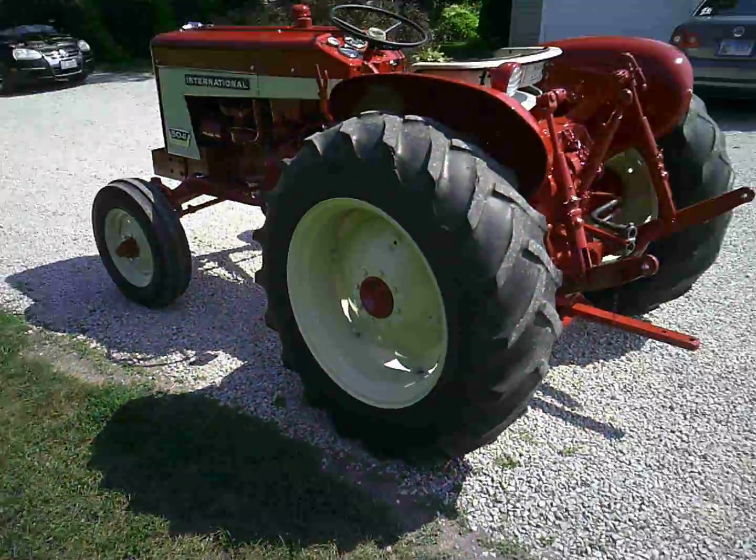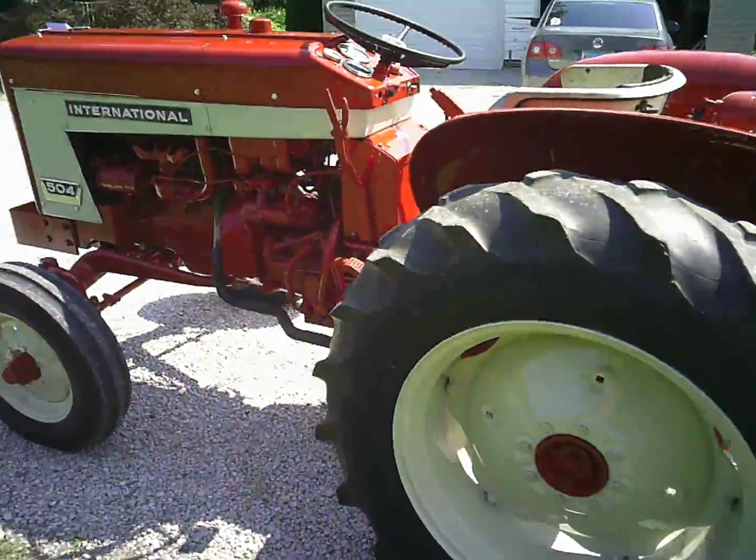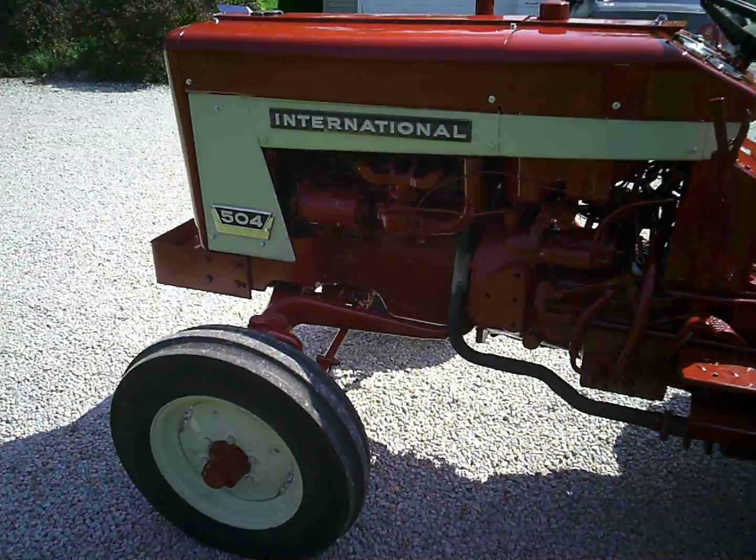Well, guys, here it is — a finished product. I'm real happy with the way it turned out.